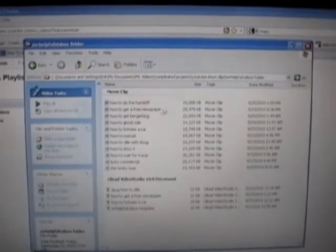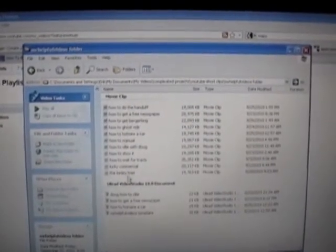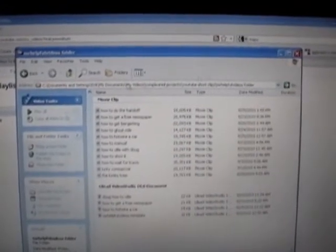Assuming you installed the program correctly, you should be able to find the how-to videos in My Documents under My Videos.